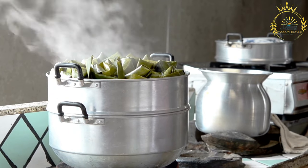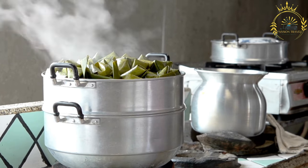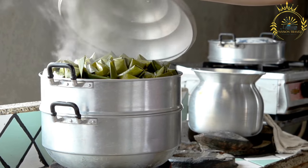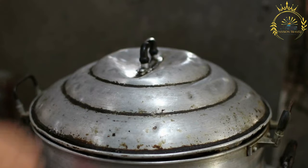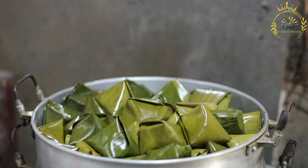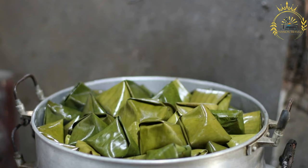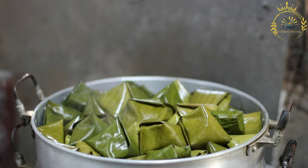Wrap in banana leaves or foil: cut banana leaves into large squares and briefly heat them over an open flame to make them pliable. If banana leaves are not available, use aluminum foil instead. Place a portion of the sweet potato mixture onto each square, then fold the leaves or foil into rectangular parcels, making sure they are well sealed. Steam the dukana parcels over medium heat for about 45 minutes to 1 hour, or until firm and cooked through. If using banana leaves, they will change color and become more translucent as the dukana cooks.